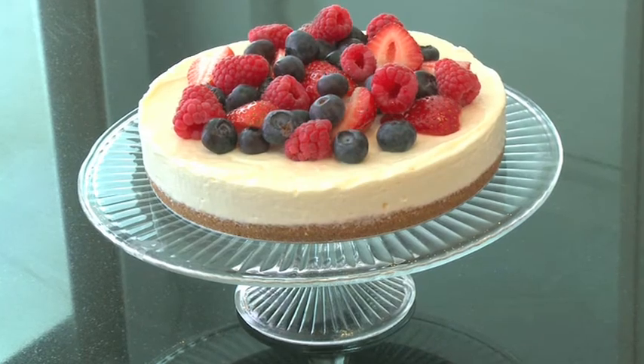Why don't you try making your own delicious family meal with Philly in 5? You could also win a prize to make your life a little easier.